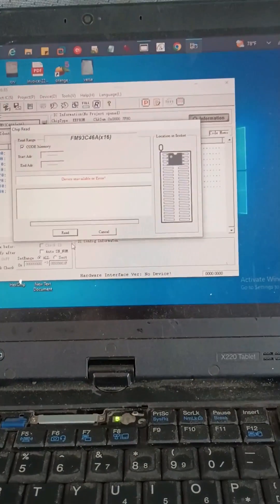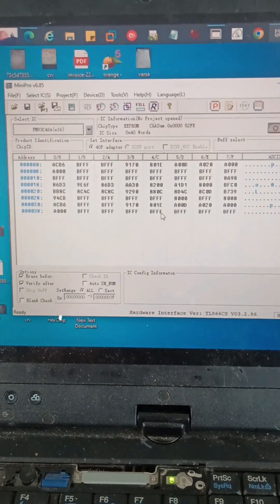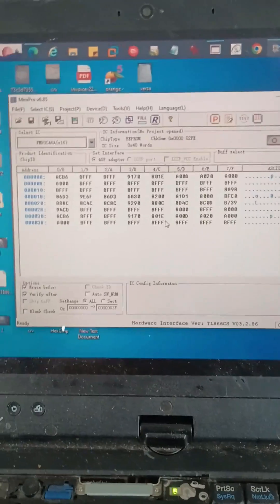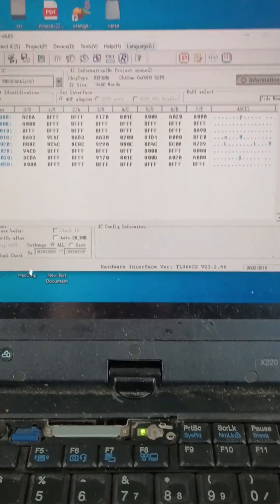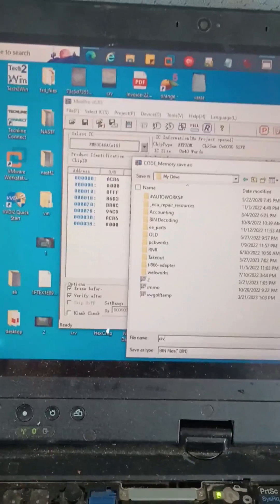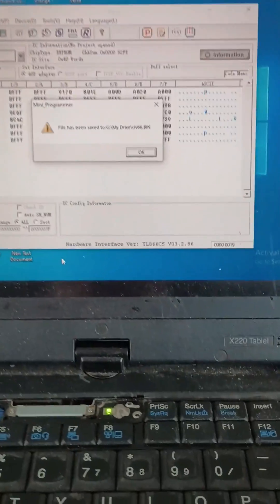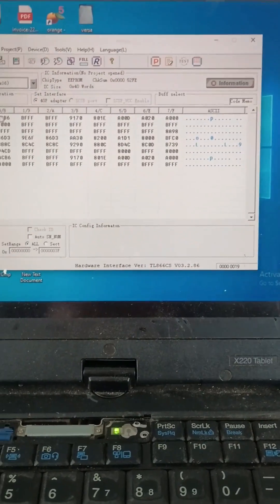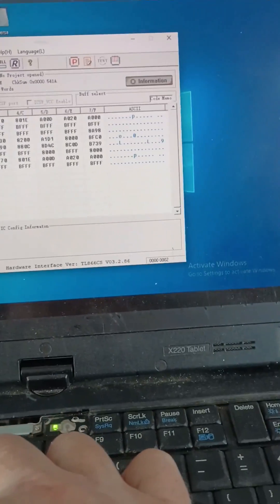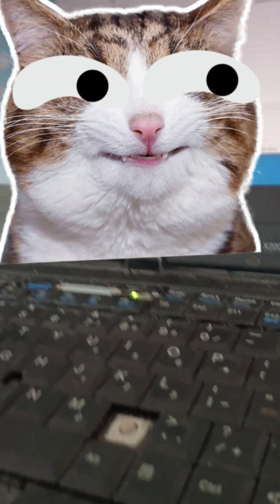Then we can see if the engine is going to run. I've got my 93 C66 here — there is the data from it, so I'm going to save this. That's just so I can have it for later. What I'm going to do is cut the immobilizer out and then end up writing it back.